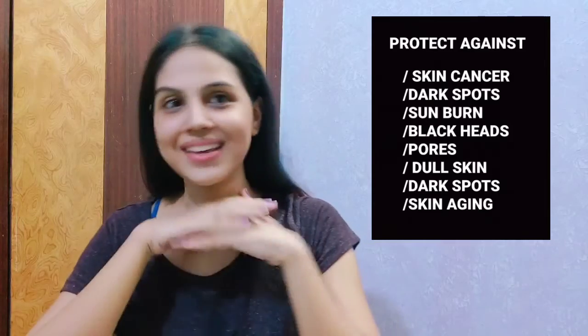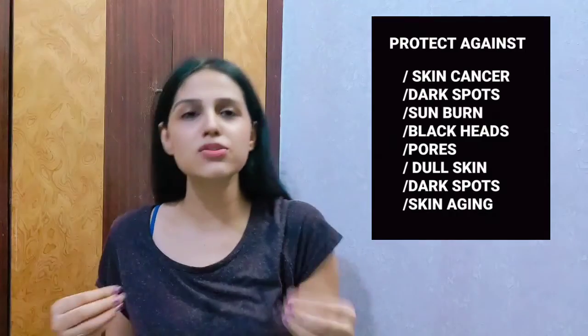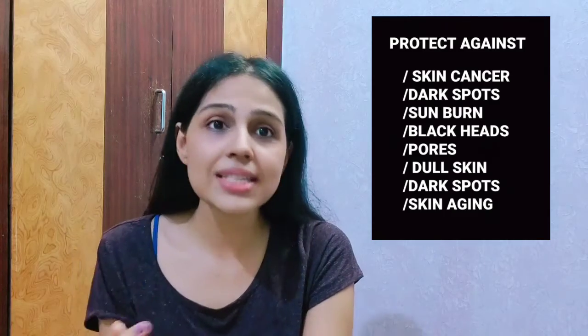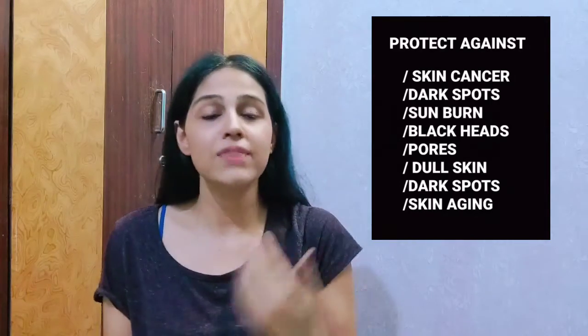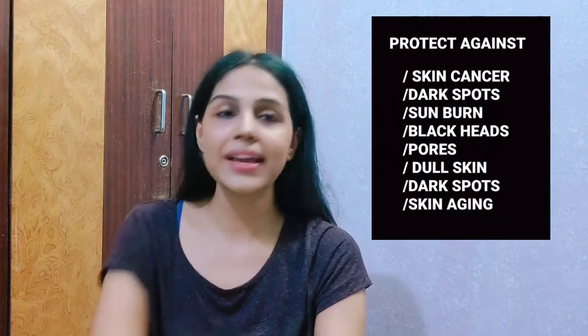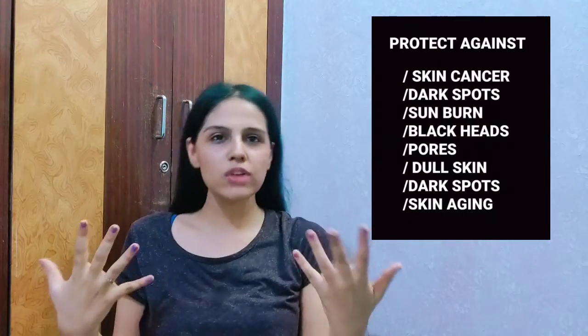I'm done and I'm loving my skin. The best part about using these DIY masks, especially this tomato mask, is that it works for all skin types — whether you have dry, oily, or combination skin. Anyone can use it, whether you're a guy or a girl. You've already seen the effect it worked on my skin, but still make sure you do a patch test before applying this mask.